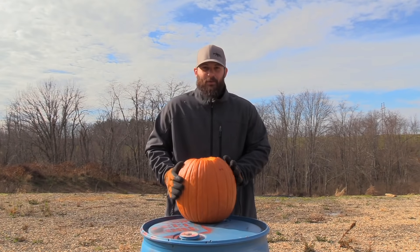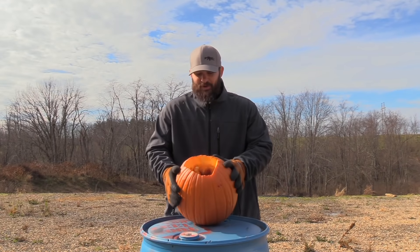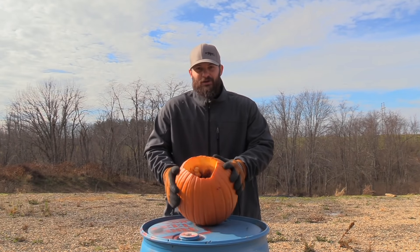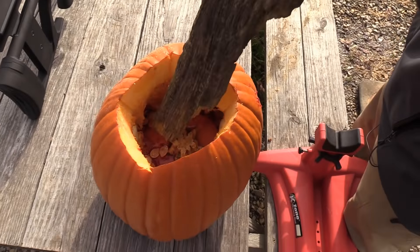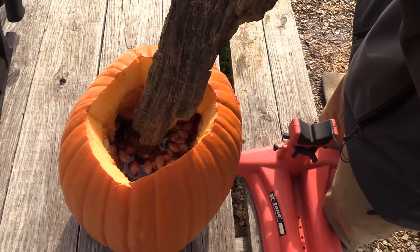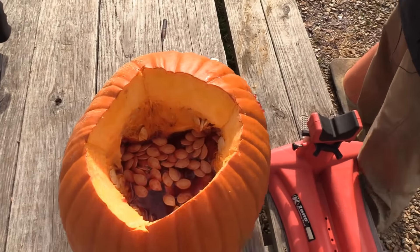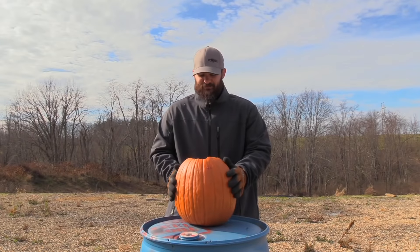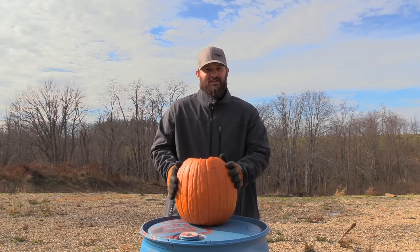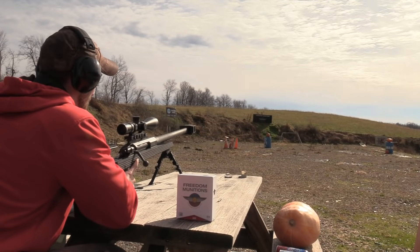In the Thanksgiving spirit, we put a bunch of leftover Thanksgiving goodies into a bunch of pumpkins and we're going to blow them up with a 50 Cal. First up is cranberry sauce — everybody hates cranberry sauce, especially the unsweetened stuff, like the gelatinous ones in the cans. This one is full of about five or six cans of that stuff, and we also put some jello in there to make sure it's nice and congealed. Let's light her off and see what happens.